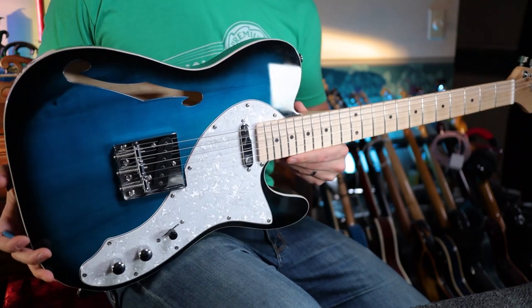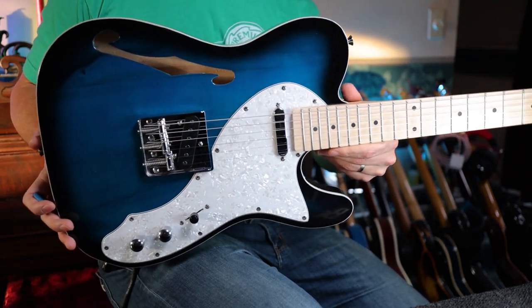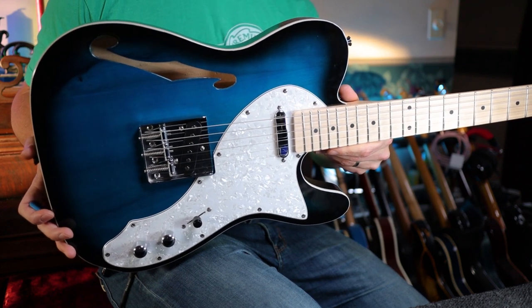Some good, some bad, some really bad. But overall, I think as a beginner, the most important thing is that you're inspired to play and that you're picking something up that you like to look at. So I think aesthetics are really important when it comes to a beginner guitar. And obviously this thing is beautiful — I think this is one of the nicest looking cheap guitars that I've ever seen.